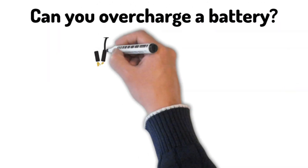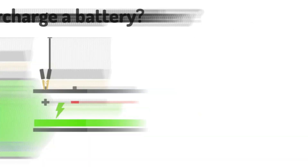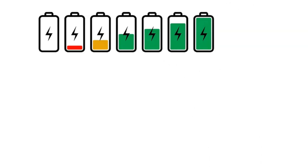Can you overcharge a battery? Let's find out today. Here is a simplified answer — I will ignore some of the finer points. Most battery types have a voltage that is considered fully charged, and if you charge them above that voltage, they will be damaged.